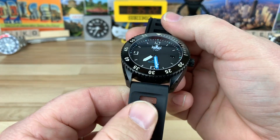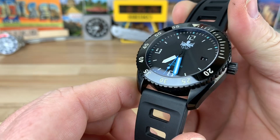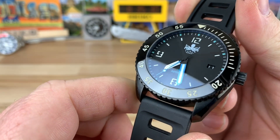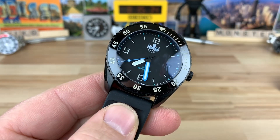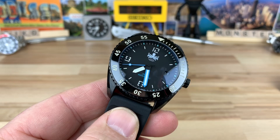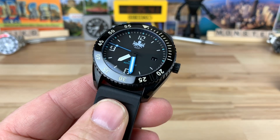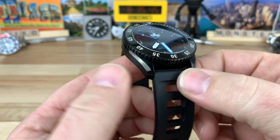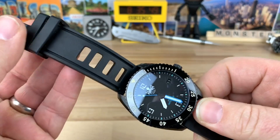Tonight we have another first for me. This is the Phoebus Reef Master, and big thanks to James over at the Great Bambino channel — this is his watch. I got it through James and Chris over at the Watch Lounge. I'll put a link to both their channels in the description. Big thanks to both those guys, especially James for lending watches.